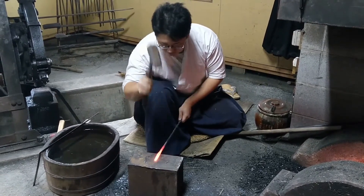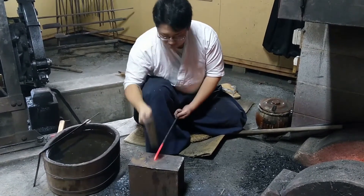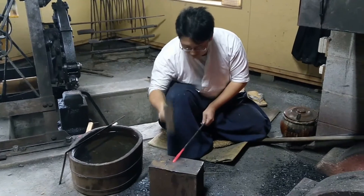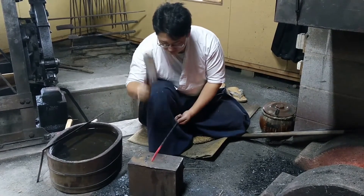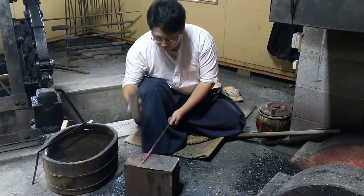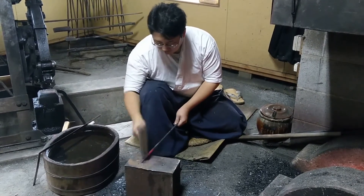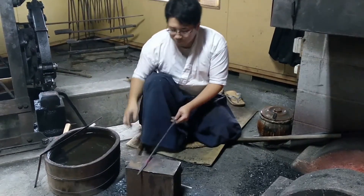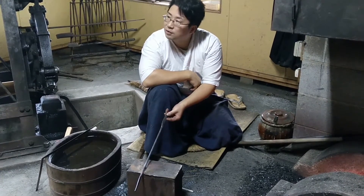One side is tapered to the top, and the other side is a circle. One side is tapered to the top very smoothly, and the other side is straight.